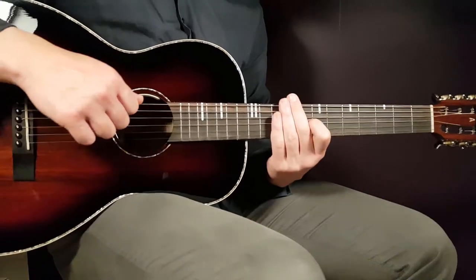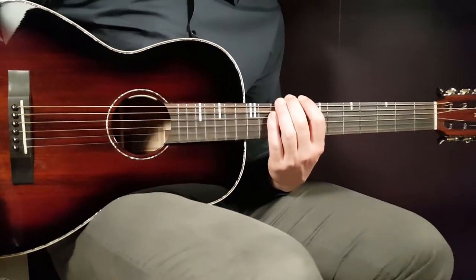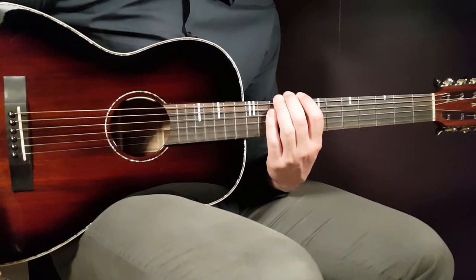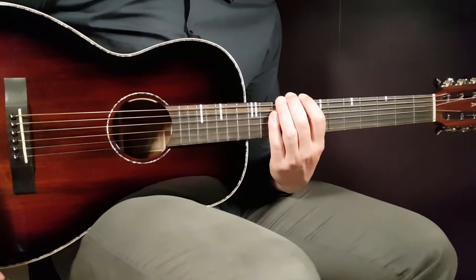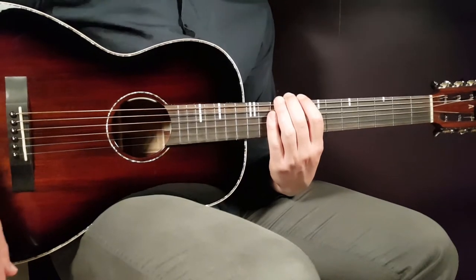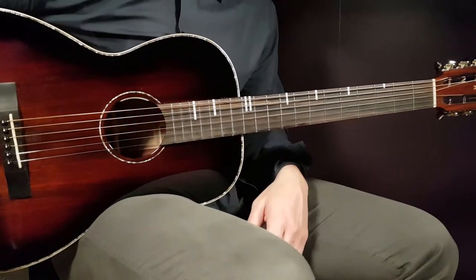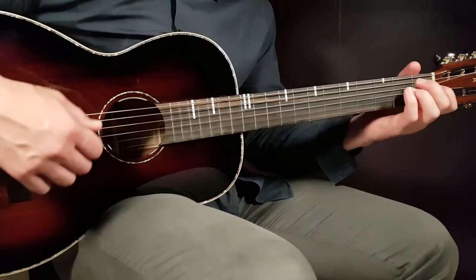Welcome to Gordon Guitar! First time on our channel we have Kelani with her song called 'Altar.' This will be a short one because it's very easy to play and handle — we only have two different chords and no need for any capo on this one.